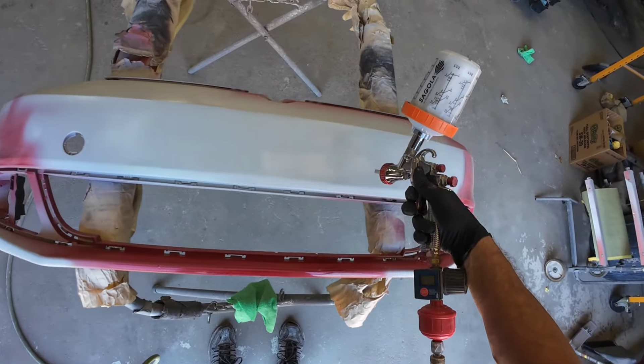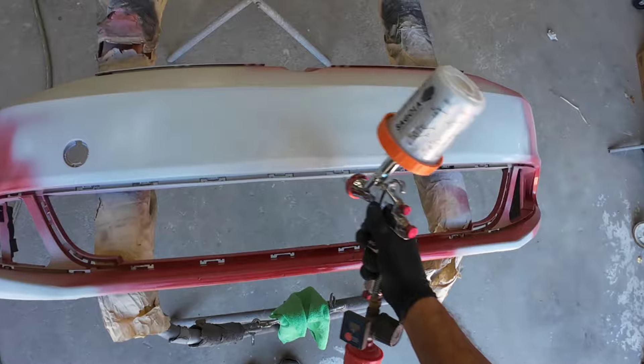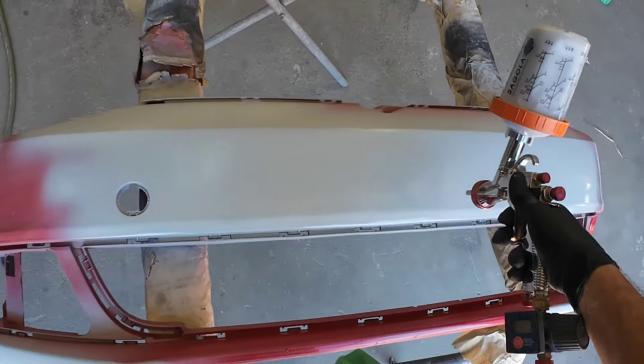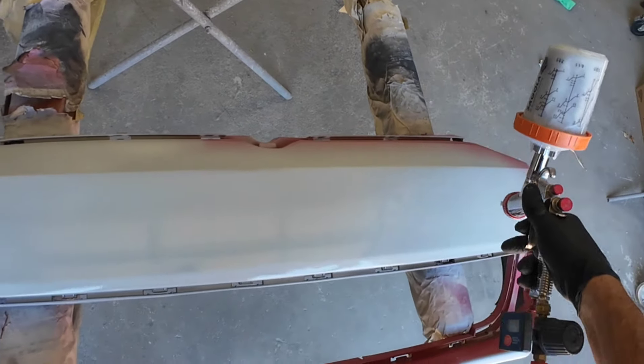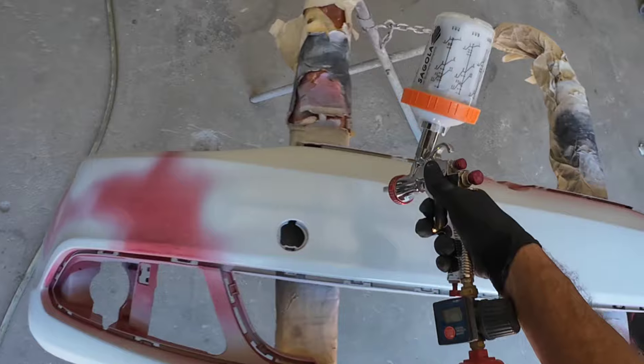Howdy howdy, Chris here. We're back in the garage and today we're mixing and applying primer. We're continuing the Back to the Basics series — these videos are designed for the beginner auto body and paint tech. I'm making these videos as a quick reference guide for specific topics to help you build your skill. So let's dig in and get started.